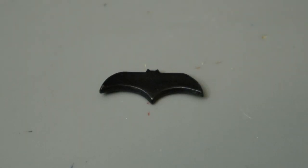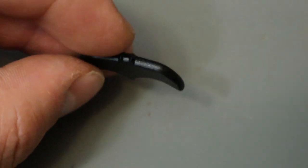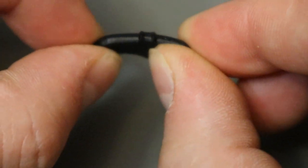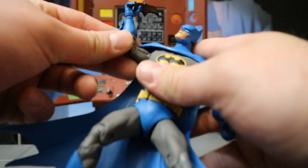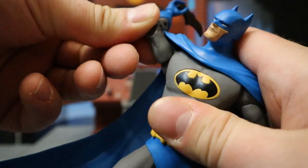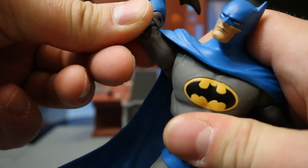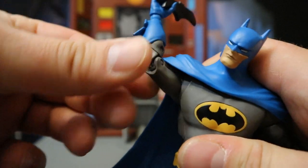Now let's look at his batarang. This thing here is shaped like the bat symbol, has the two ears at the top. It's pretty thick and it's made of kind of rubber — you can bend it just a little bit. Here's this Batman holding it, getting ready to throw his batarang. This is just about as high as you're going to get his arm to go up. Luckily his cape is soft and doesn't obstruct it too much. You can go higher than I would have expected looking at this thing.